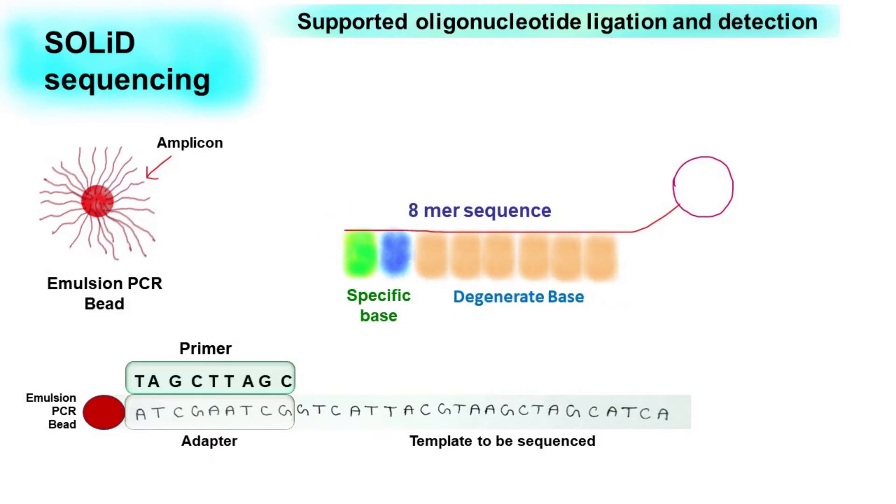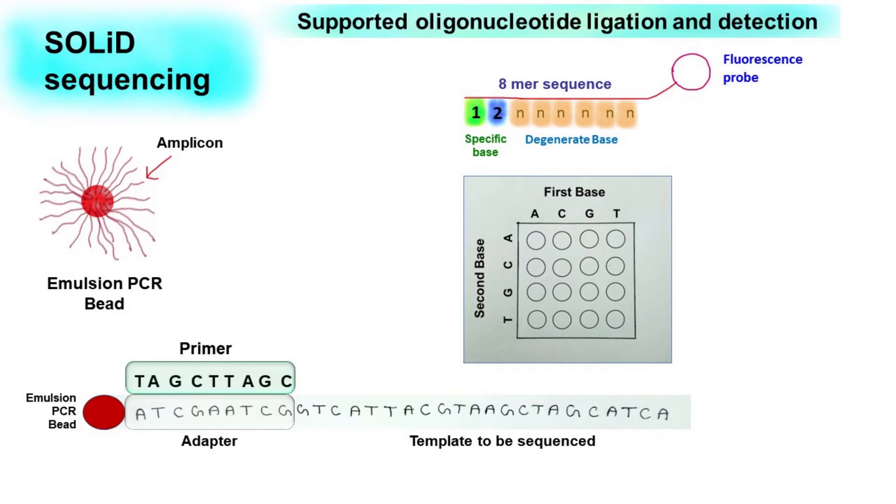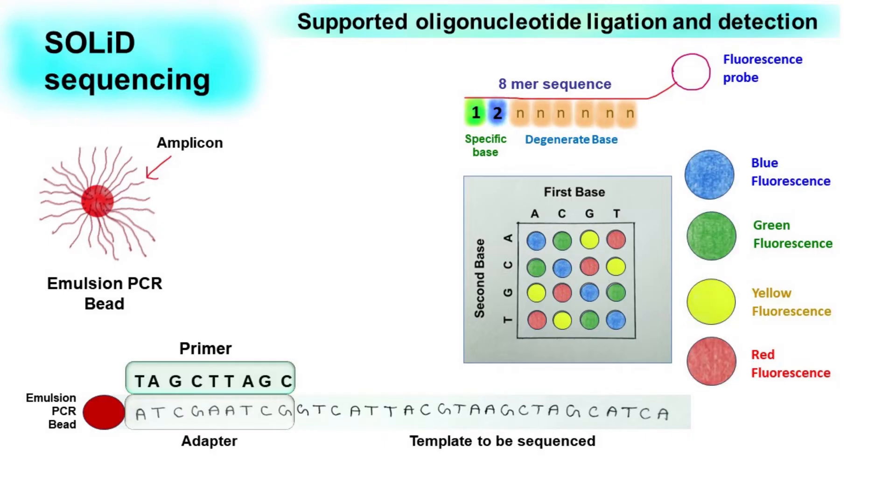This 8-mer sequence is further attached with a fluorescence probe. The colour of the fluorescence probe is selected in the following manner. If the first base is A and the second base is A, then the fluorescent probe used is blue. If the first base is A and the second base is C, then the fluorescent probe used is green. If it is AG then it is yellow, and if it is AT then it is red. In a similar way, we have colours of fluorescent probes for other nucleotide combinations. Notice this carefully: we have 4 fluorescent colour probes for 16 possible combinations of nucleotides.